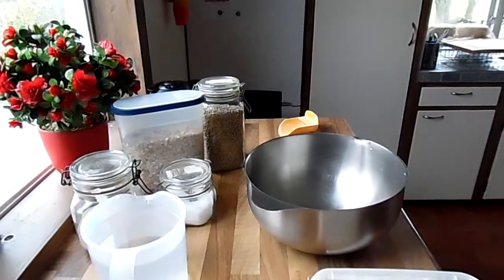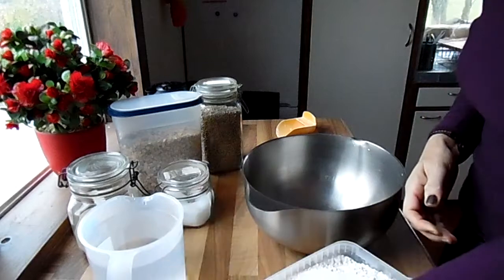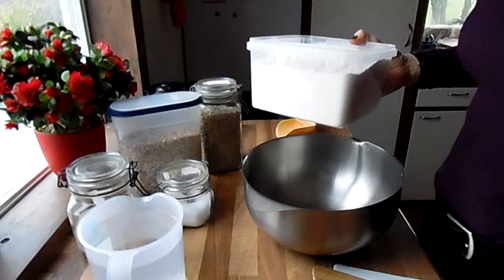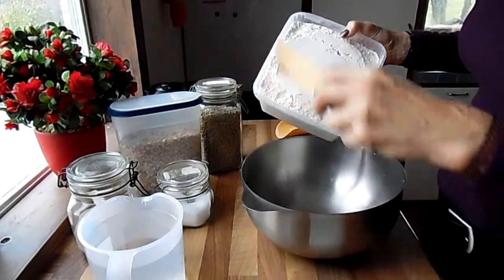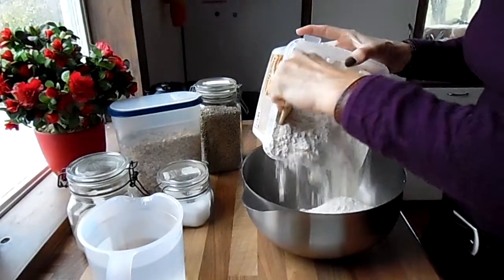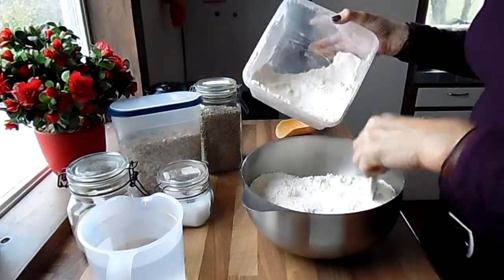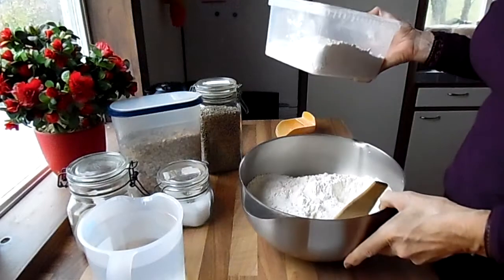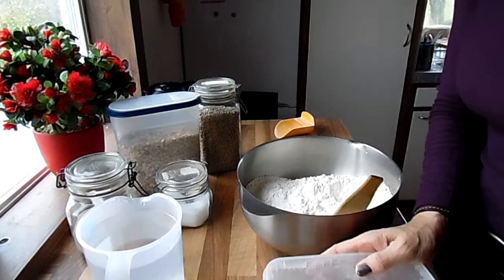I'll show you what I do. I don't measure anymore. In this silo there is approximately two kilos, and I'll use two thirds of it — like that. So that's about one and a half kilos of flour for two breads.